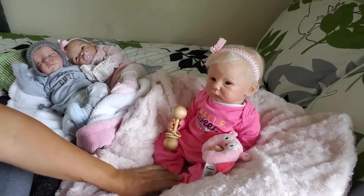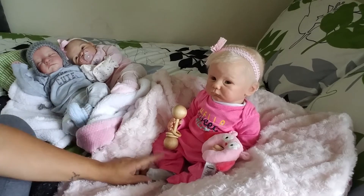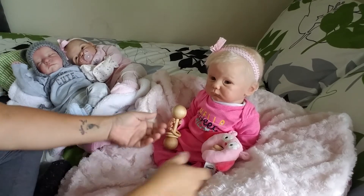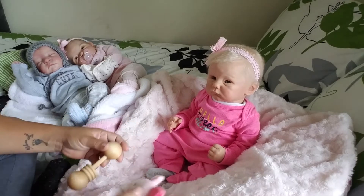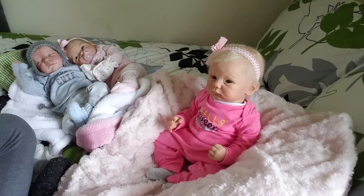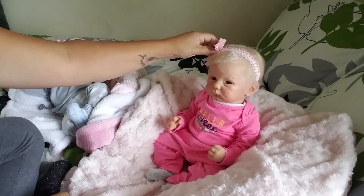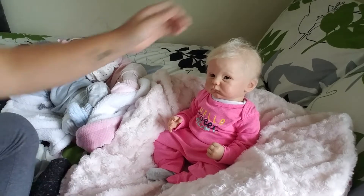Hi guys, so I've got Delaney here and I've got my little babies over here. I'm going to change Delaney today. I actually did a changing video with her to put her into this outfit that she's got on, but my boys wrecked it. They were absolutely just crazy, so I could not post that on YouTube.